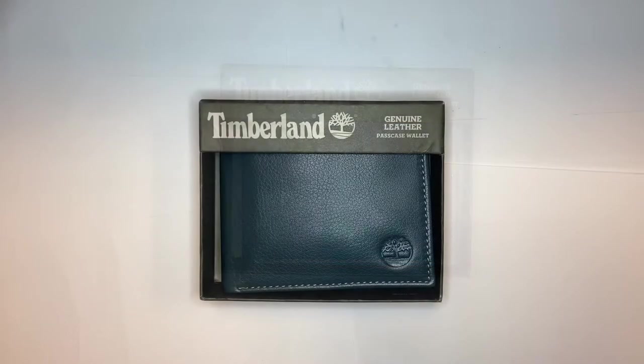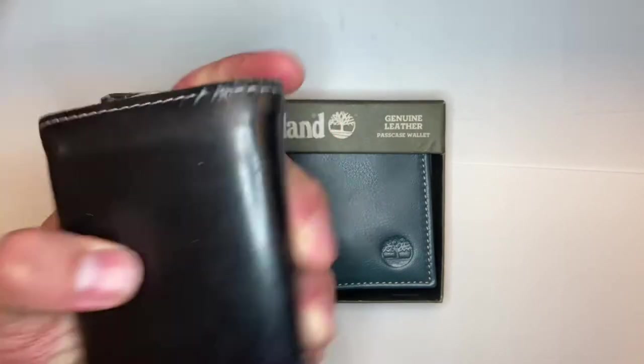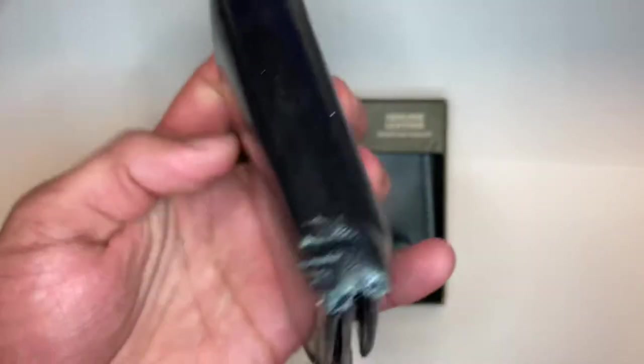Unfortunately, our current wallet has seen better days. It's a little worn, but it's not in the worst shape — I have definitely let wallets get way worse than this before changing them out.